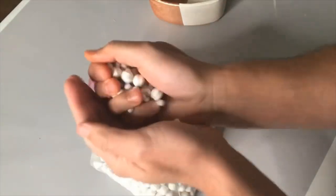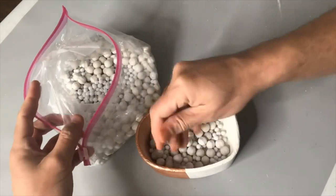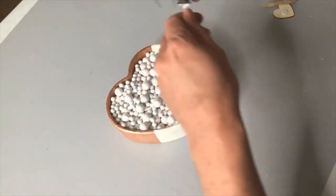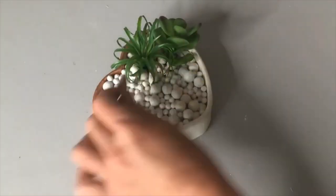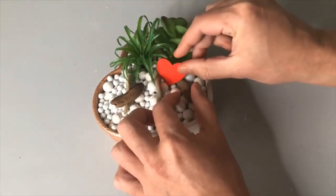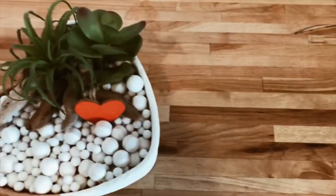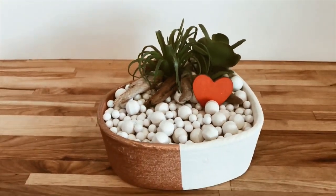A few years ago I went to an estate sale and bought a bunch of pie crust weights — these little tiny ceramic white balls used to weigh down pie crust when baking. I'm using those as filler for our vase, and then I'm adding faux succulents from Dollar Tree with little bits of driftwood and a little heart sticker. Here is our final result. I'm just loving all the different textures we achieved with this one little project, and the neutral tones throughout really help make that little red heart just pop.